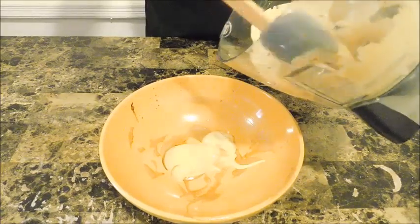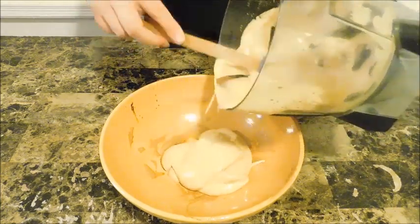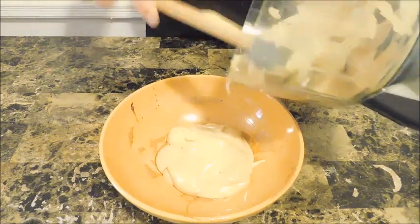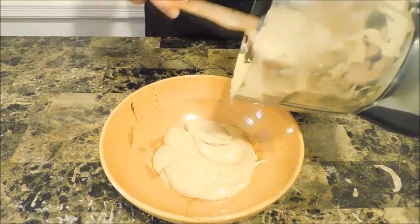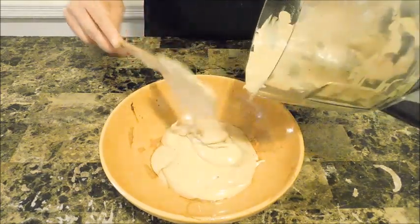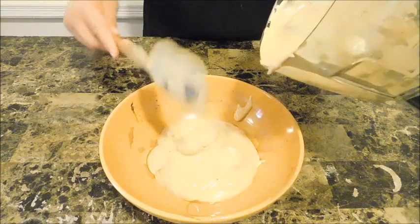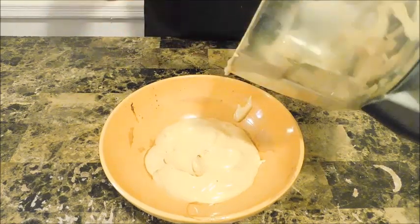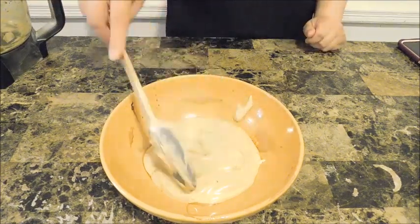Either way you work with it — food processor, blender, or handheld blender — you can do it. Look at that goodness, that fluff! I don't really advise doing it by hand because it didn't work out well; it would take too long. You can run this in your food processor or whatever device you want to use for about a good 10 minutes or so, and you're going to get some really nice fluffy whipped coffee just like this.